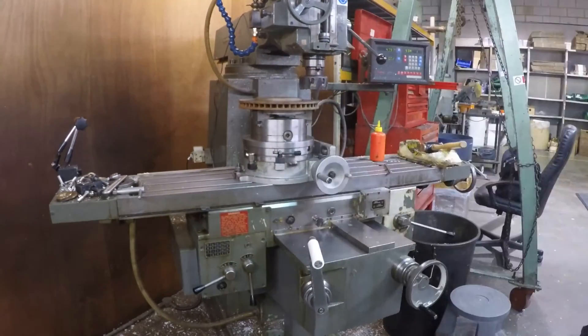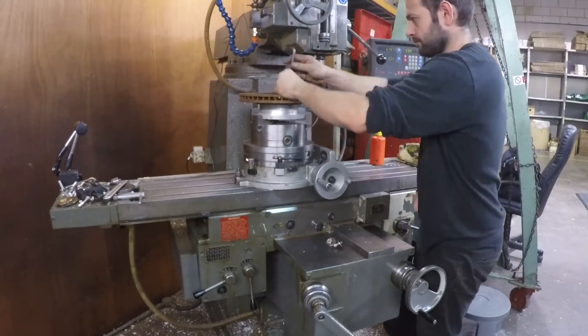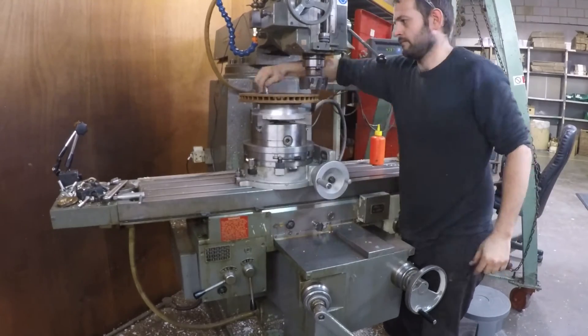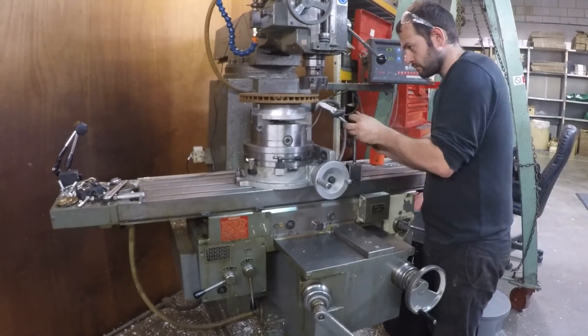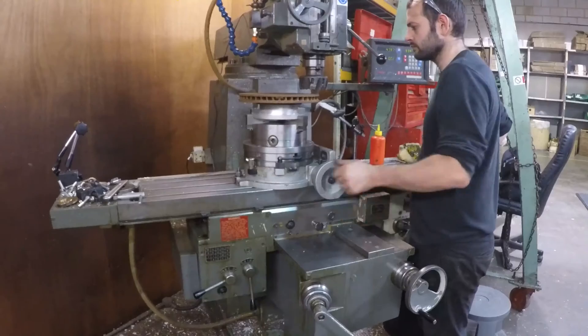I then removed the disc, flipped it over and bolted it back down. An indicator was run on the first machined face to check the second face would be parallel. There was about one thou or 0.02mm axial run out.